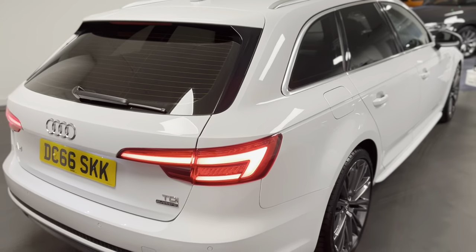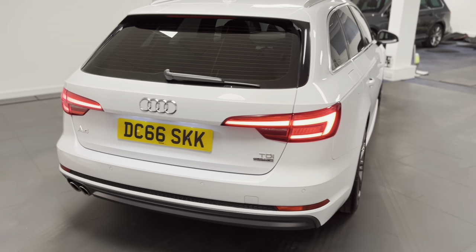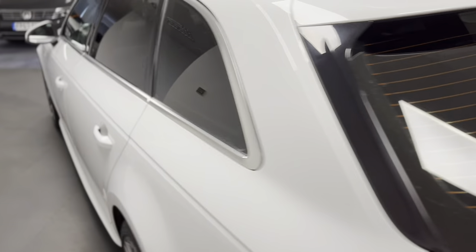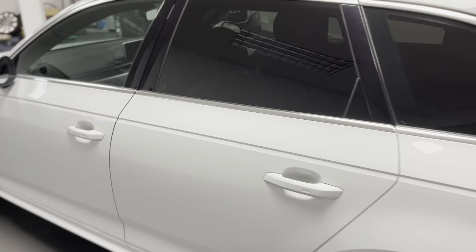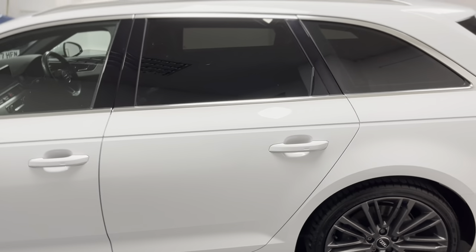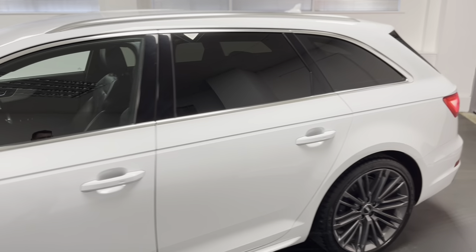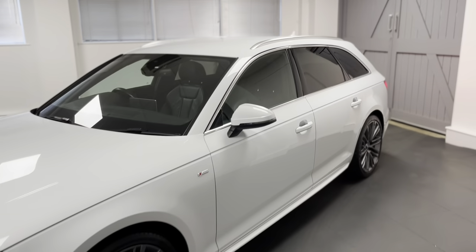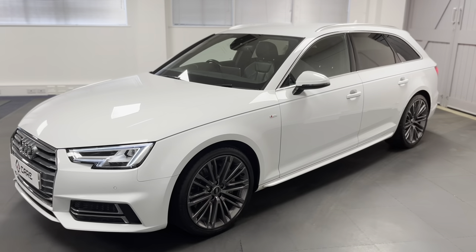This particular A4 is powered by the 3 litre V6 TDI diesel engine which puts out 272 PS — the higher output of the two — and it's driven by the Tiptronic automatic gearbox. It's got a really nice specification as well. We've also had the rear privacy glass added just to make this car really stand out.